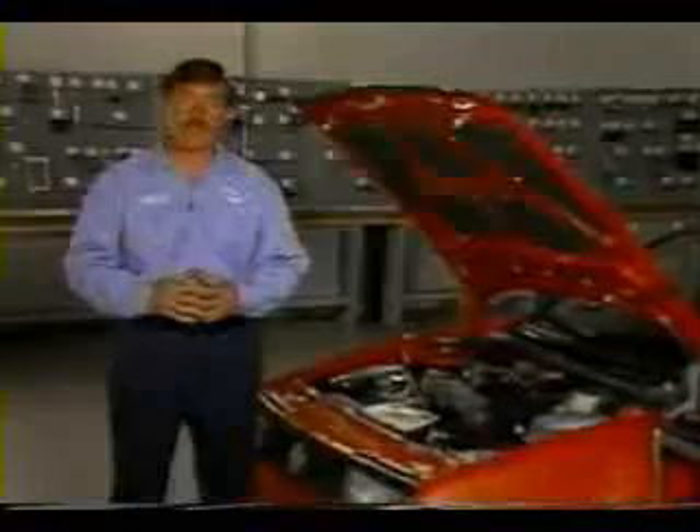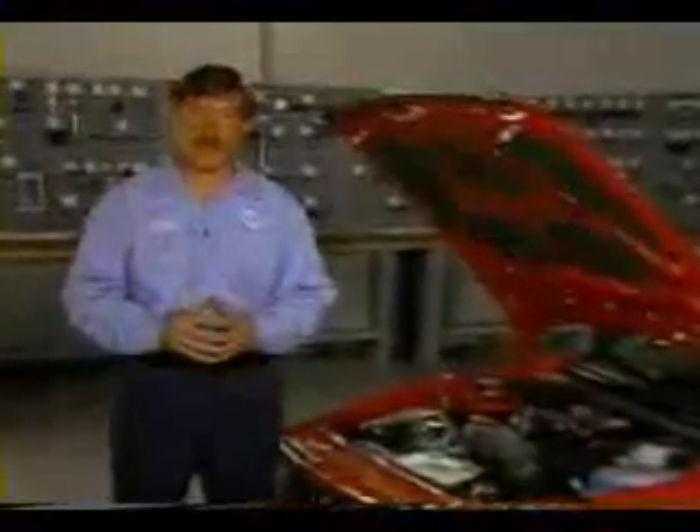Today we're going to talk about the G-Charger that comes on the new Volkswagen Corrado. We'll talk about the operation of the G-Charger and how to check the G-Charger's output.